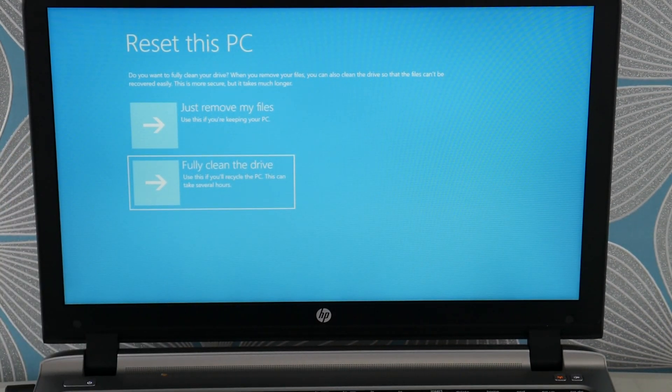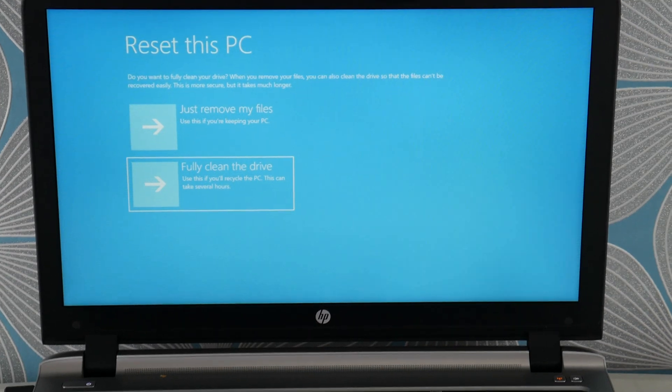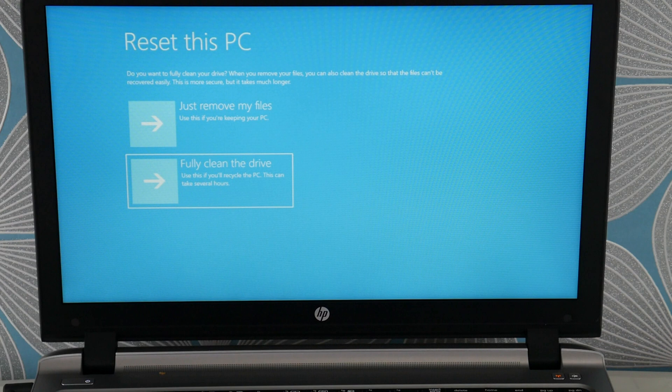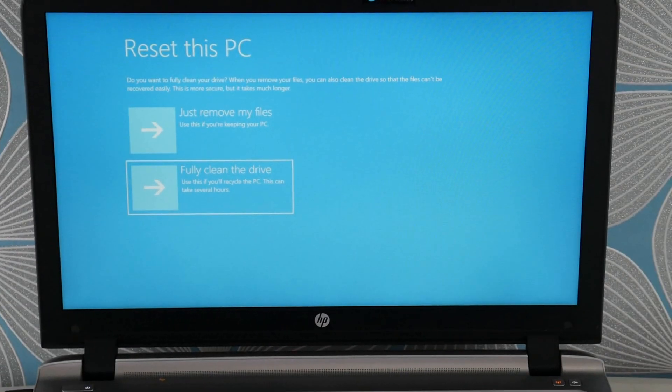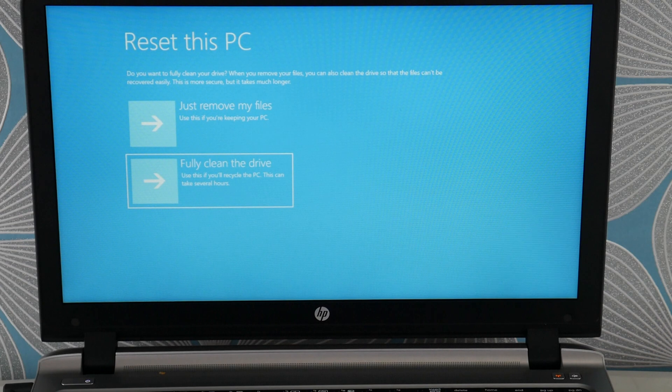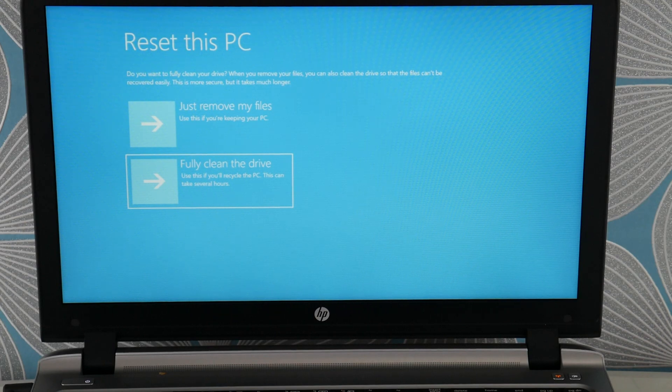If you can't get the factory reset to work, or if you cannot access it, it could be that your operating system is too corrupt and you need a fresh install. I have a video down below on that — skip the hard drive installation portion and just look for the fresh install. That would be your step after the factory reset if it doesn't work. We're going to select the Fully Clean the Drive option and select Enter, and hopefully through this troubleshooting method, you'll be able to repair your computer and get out of that loop.